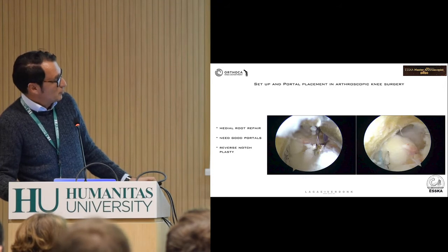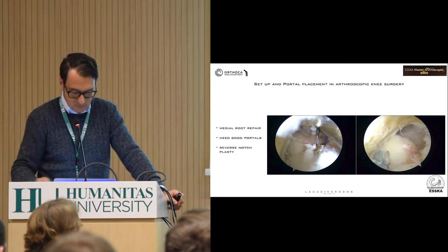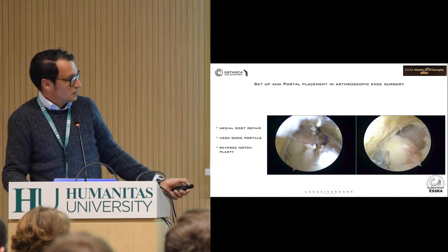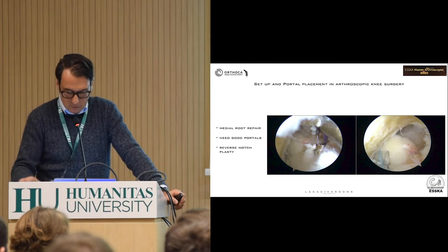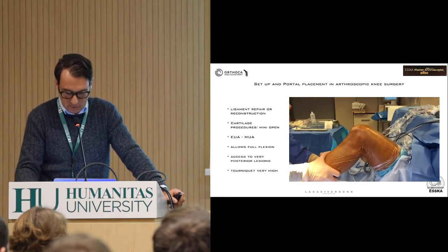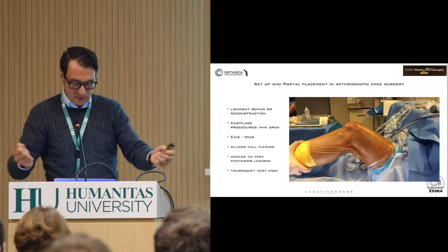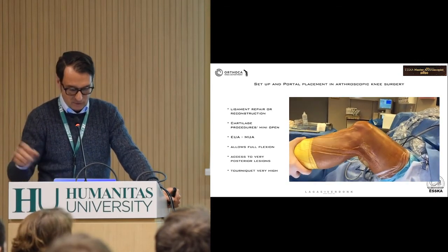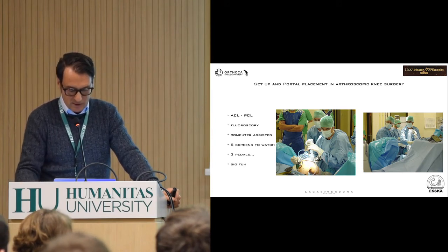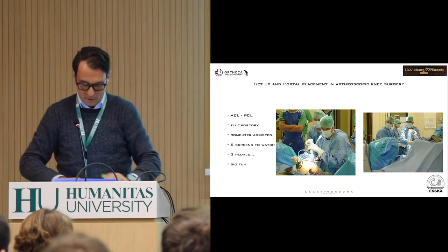Even for more difficult surgery — this is a root repair — just immediately you really need good portals to be able to do that surgery. A root repair is, I think, really advanced, and you need good portals to do this. This is the root — I didn't fix it yet but that's where the root was; if you fix it, that's where the root comes in. Good portals make life so much easier. All the ligaments work like this. This guy has BCL, posterior capsule completely gone, all around the knee — front, back, medial, lateral, posterior. You can do extension, full flexion. Put the tourniquet really high — that's really important also. This is a case I did a long time ago at university with fluoroscopy and computer assistance. We had five screens to watch and three pedals, so you push one pedal and forgot which screen to look at.